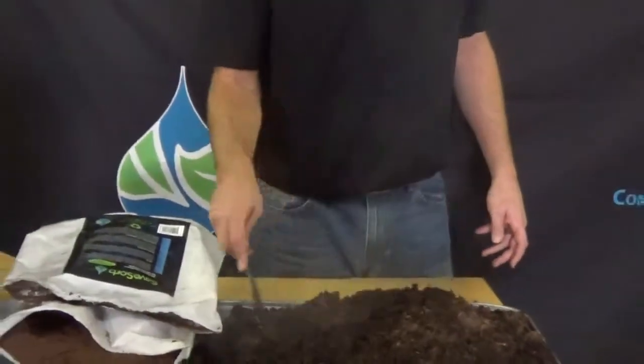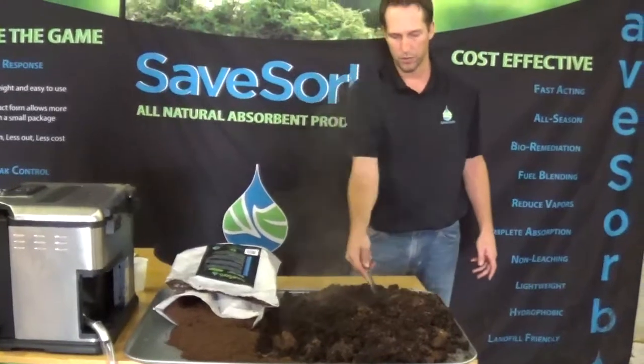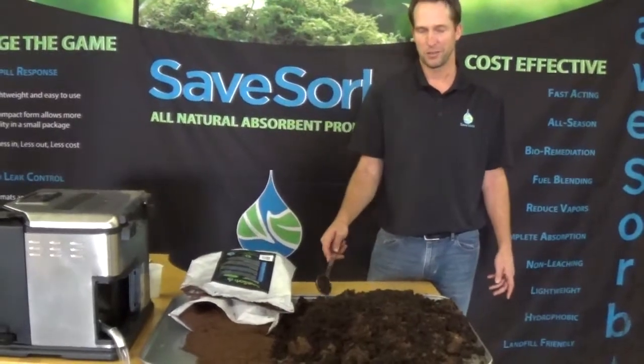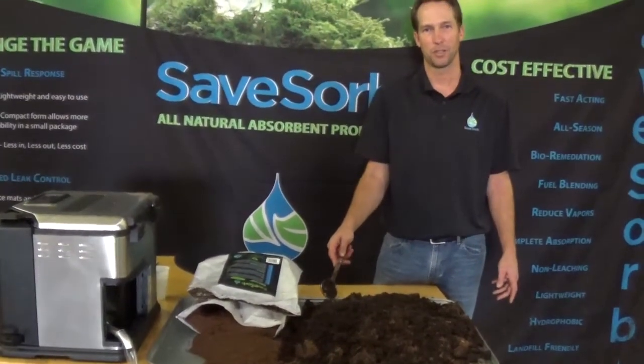Now disposal is a breeze. The one thing you don't want to see in landfills, the one thing you don't want to see in disposal, is liquid. Whether you're putting it in a Ziploc bag and throwing it away, everyone knows that pretty soon that Ziploc bag is going to puncture and oil is going everywhere.